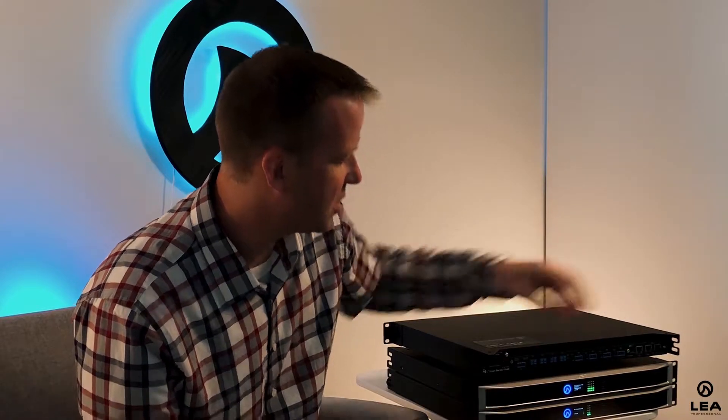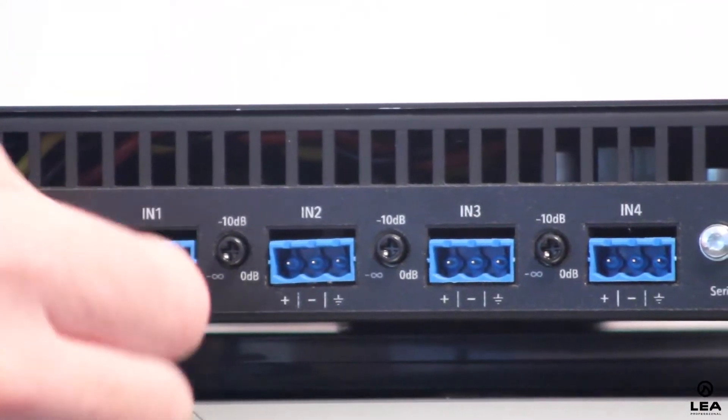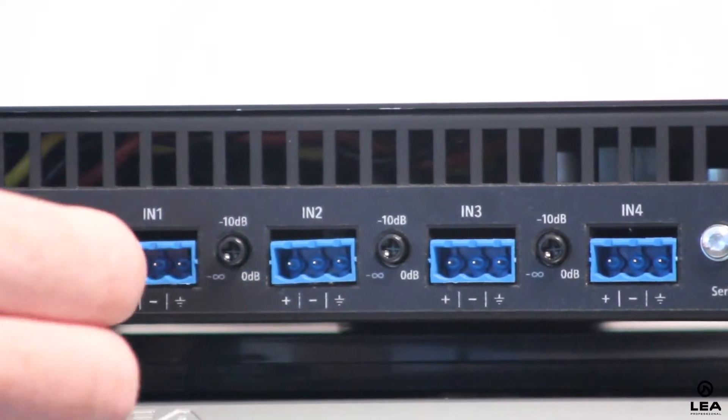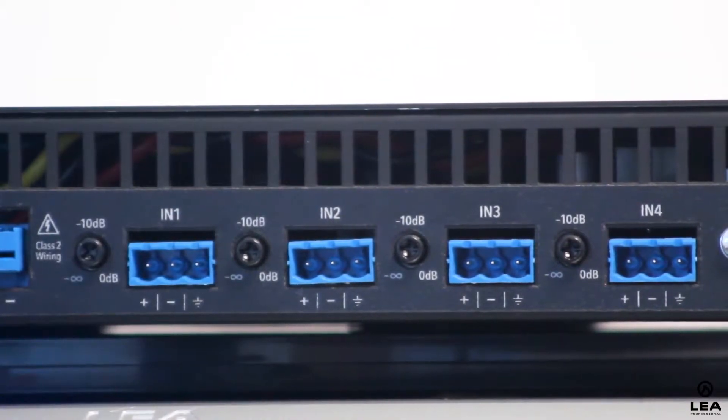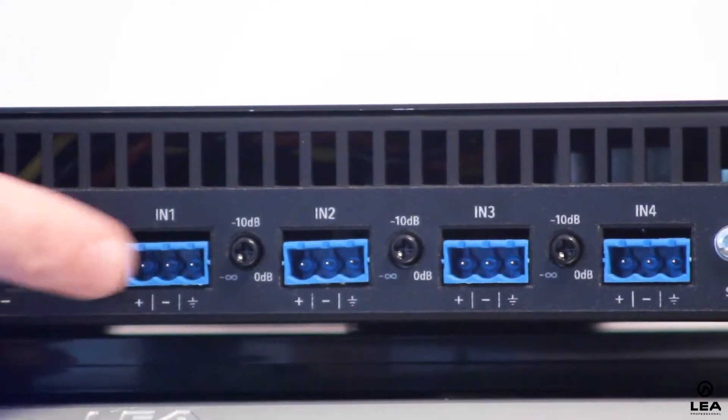Moving on to the analog inputs — these are balanced analog inputs with adjustable input sensitivity of 24 and 36 dB, and you also get input trims on each individual input. These knobs are your output attenuation knobs, so you can adjust output attenuation up and down. In the very near future, a firmware update will allow you to lock those out via the web UI software, so anyone who gets behind the rack and tries to turn a zone up or down will find the knobs have no effect when locked.